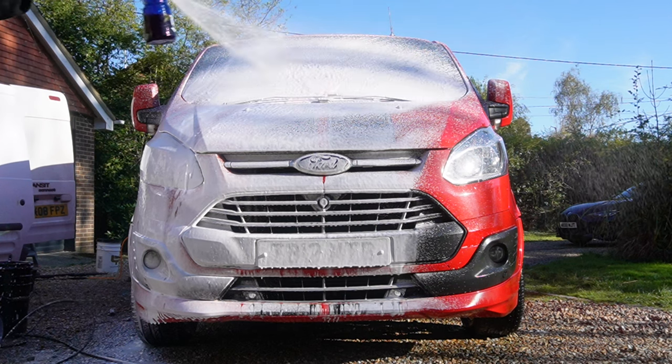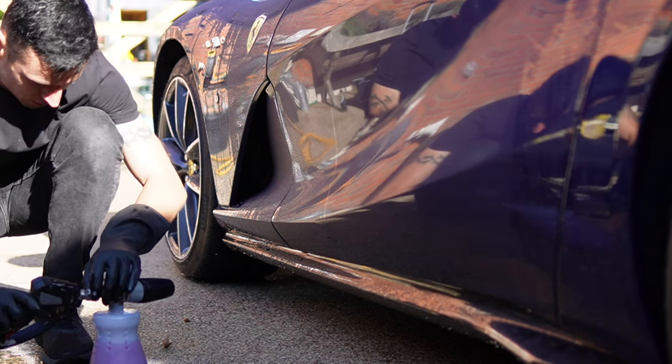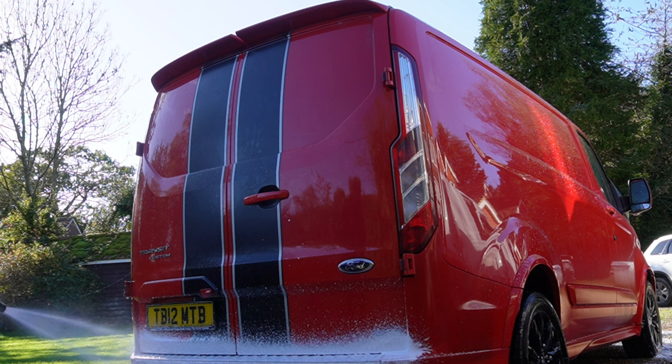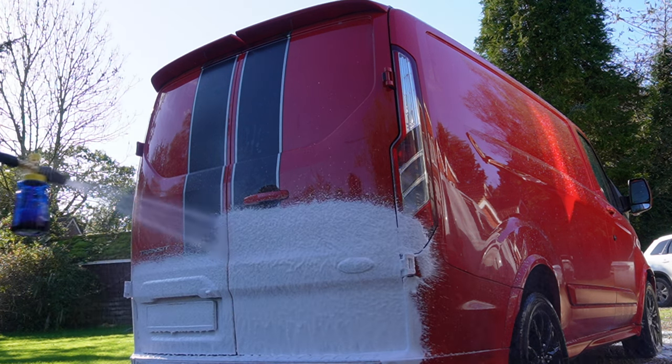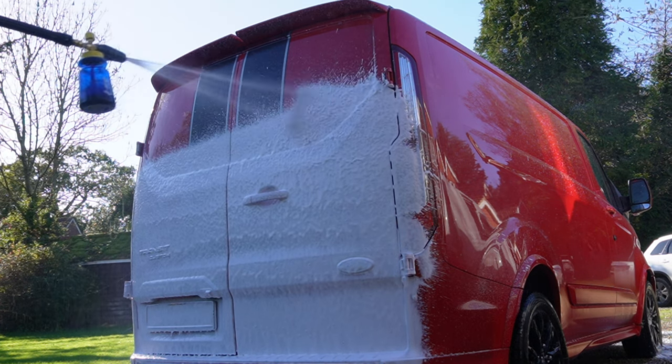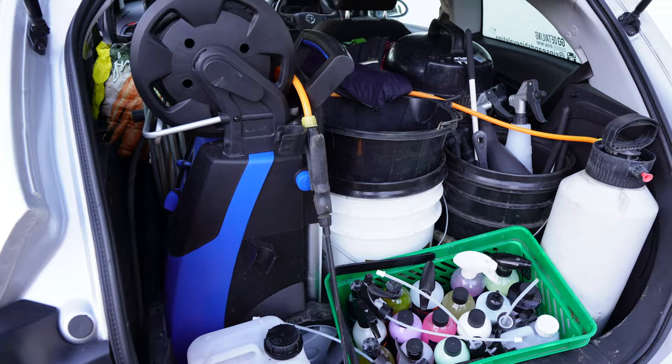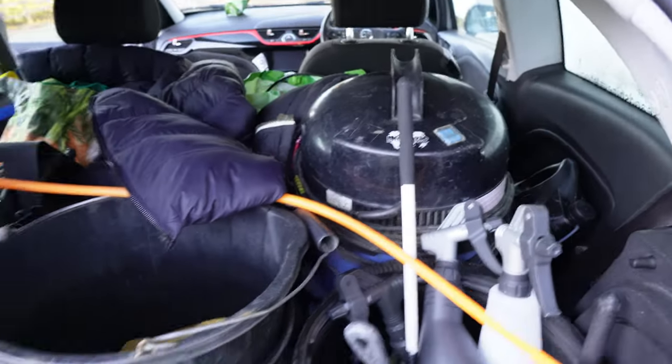There are a couple of things to be aware of. Snow foam cannons aren't the easiest to attach because of the long lance — unless you go for a stubby gun, it can be a bit of a faff. You need to hold the swivel still, put the cannon in, twist it, then release it. The only other negative is that it's flipping heavy — it doesn't feel it until you drop it on your toe. But it's a powerful machine; you can't have that much power and expect it to be light and portable.